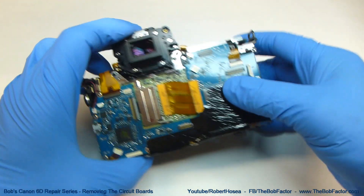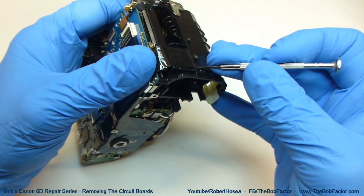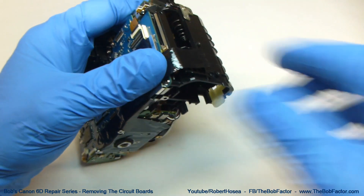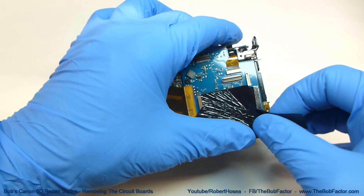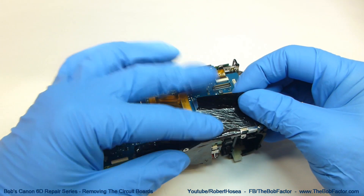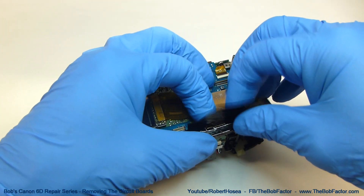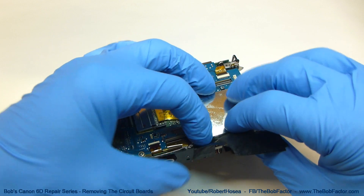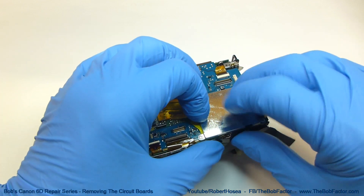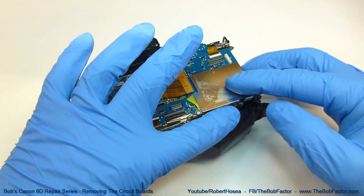To remove this, just lift up on one corner and then start peeling it back. Now, part of this one goes underneath the main board, and you may or may not be able to pull it out. You can just lay it over the side, and then when you get the board removed, you'll be able to remove the rest of it.